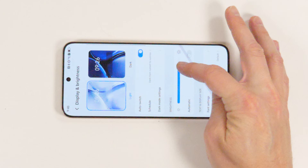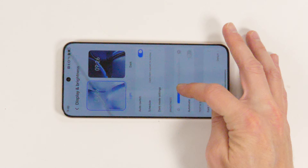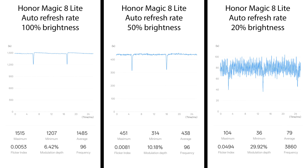That means it uses DC-like dimming above 20% brightness, and uses very, very low modulation during that time. This is Honor 400 Pro levels of low modulation, and I absolutely love what I'm seeing here.